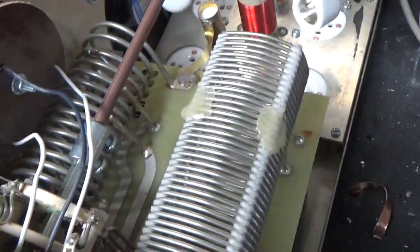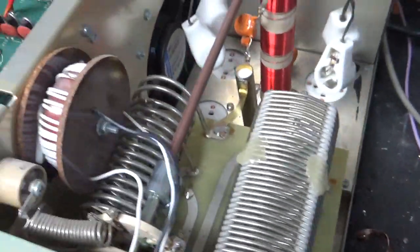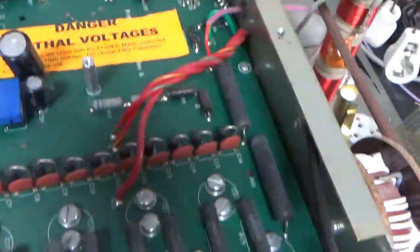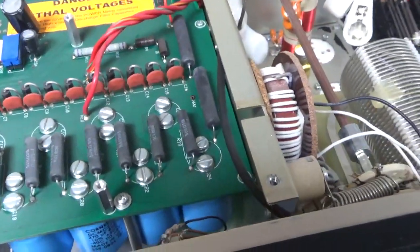I'll check the meter protection diode, check the variable cap on the plate side — it looks good. Tighten up the hardware, touch up solder joints. It's a lot of tedious little things. I'm going to get to work and I'll see you guys in a bit.